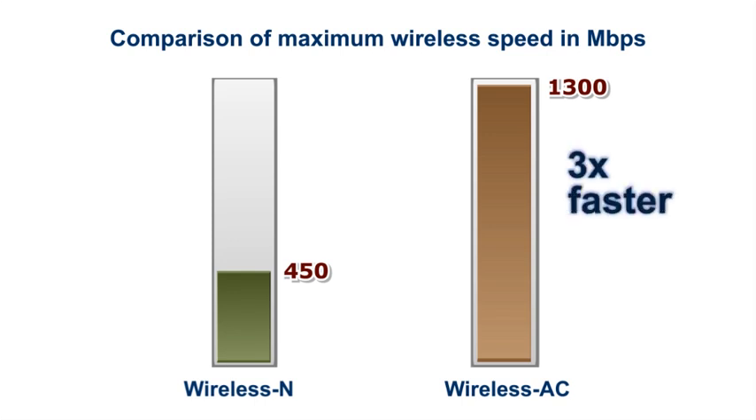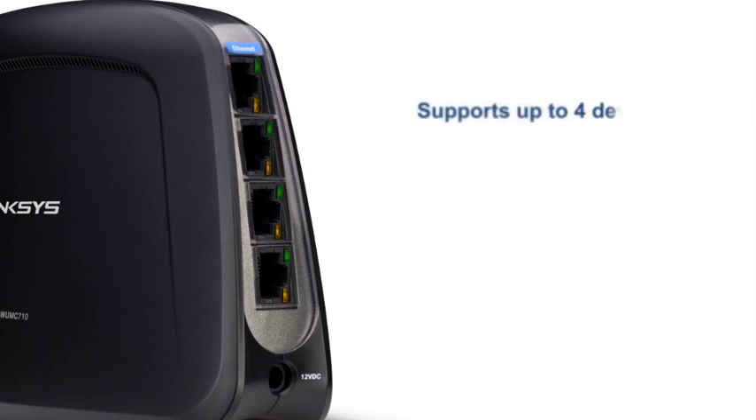This makes it the ideal solution for streaming high-definition videos over a wireless network. It also has four gigabit ports to accommodate four devices at once.